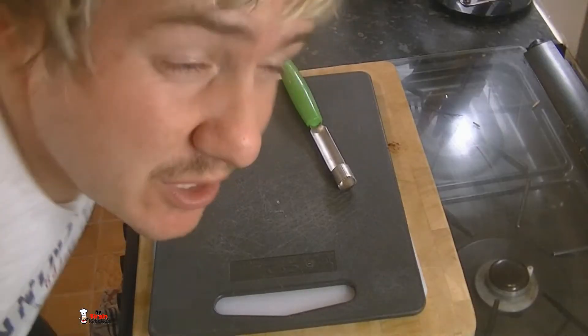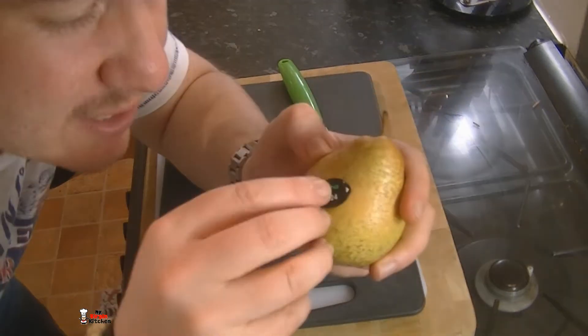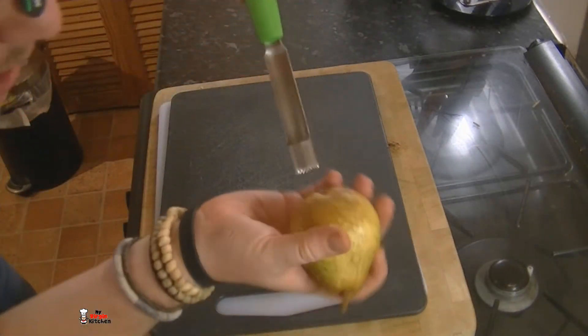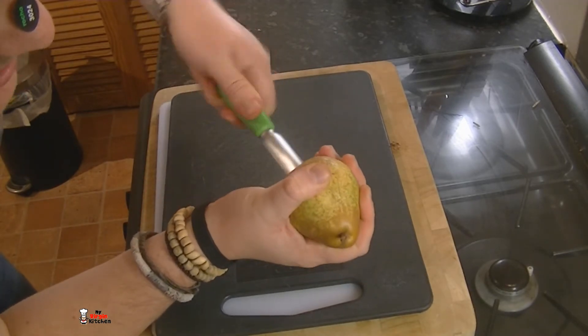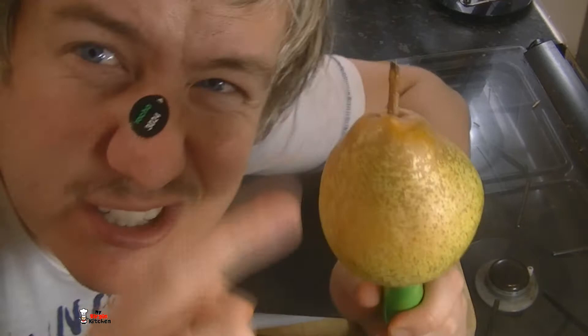With the mixture all combined, have a cheeky little taste — it is so good. Okay, so with your pears: first thing you need to do is take the sticker off. Then I'm going to get an apple corer and work it through — core it as far up as I can and pull out that central bit, but keep the stem.